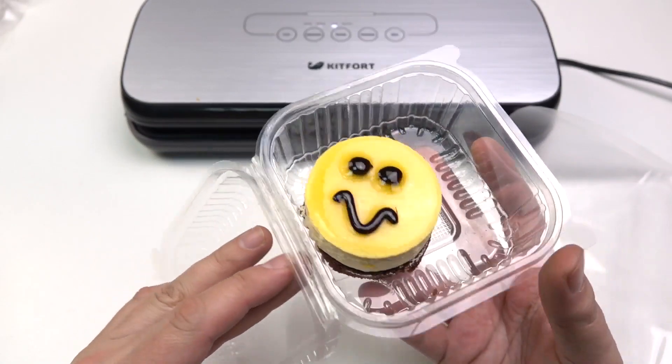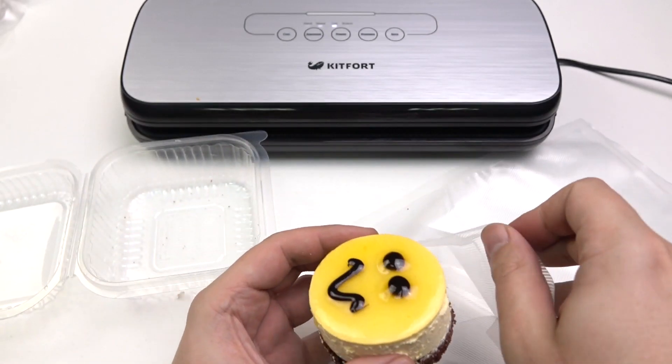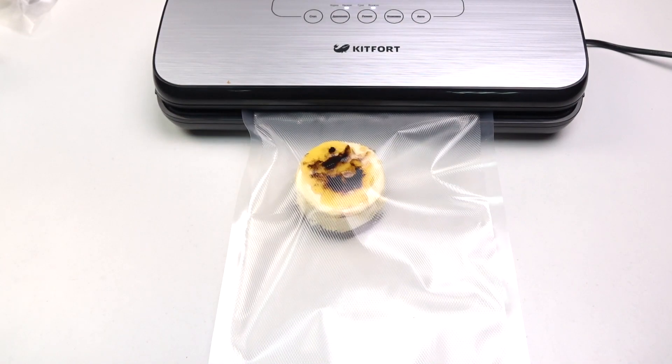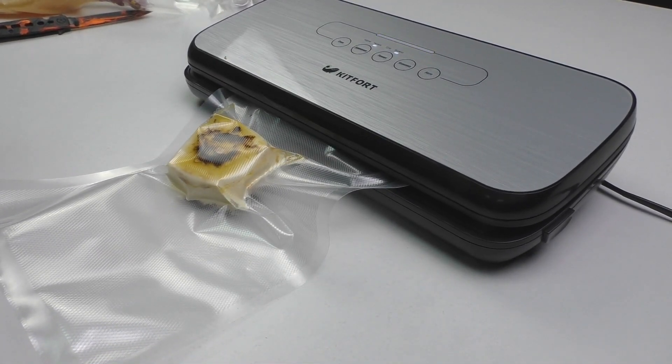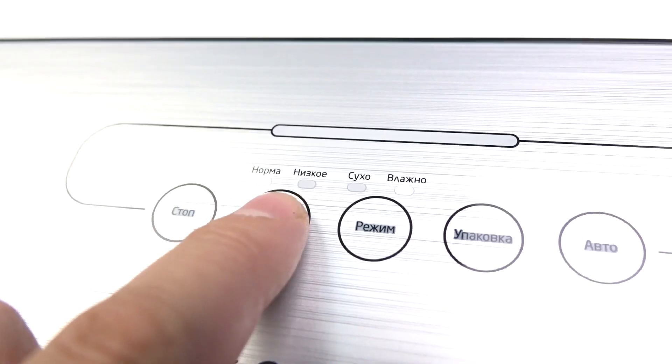Now I'll take this cake and do the same. And the cake will be intact — well, mostly. All because I chose the lowest level.